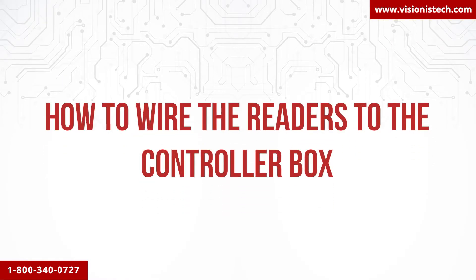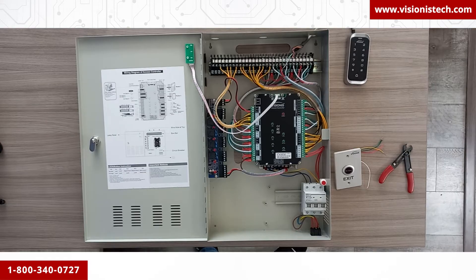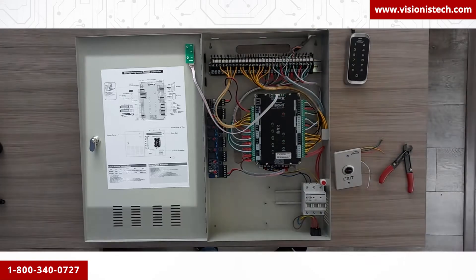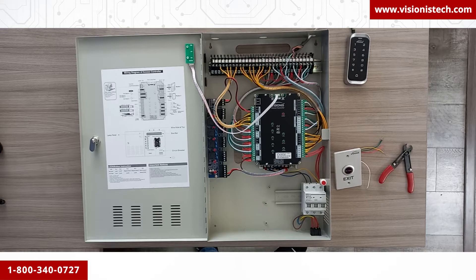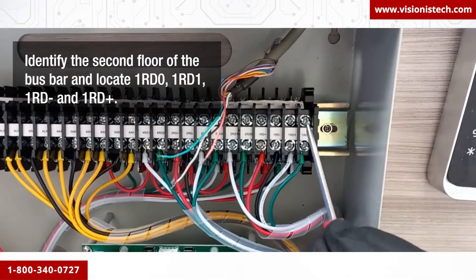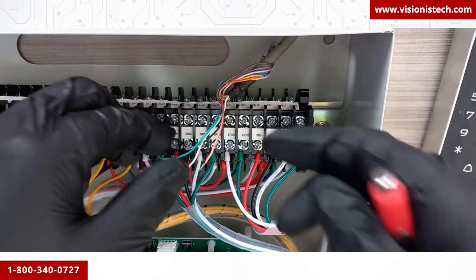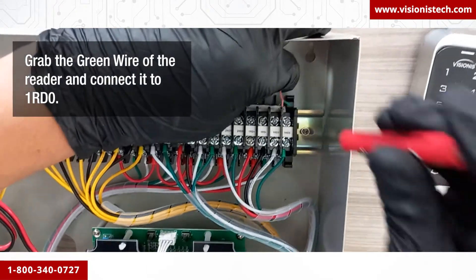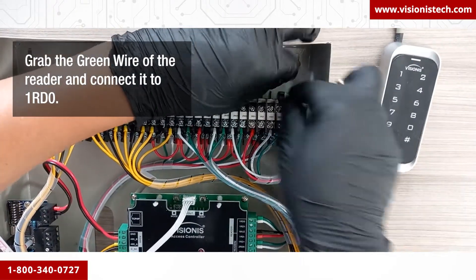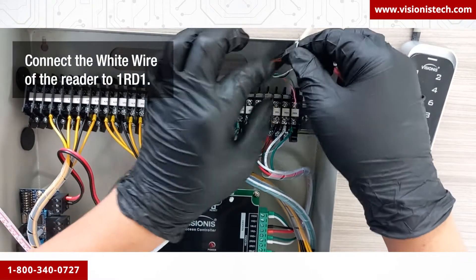How to wire the readers to the control box: in this step we will show you how to connect one reader. If you have more than one reader, just follow this step the same way. It is important that you follow the diagram on the door of the control box. First, identify the second floor of the bus bar and locate 1RD0, 1RD1, 1RD negative, and 1RD positive. Then grab the green wire of the reader and connect it to 1RD0, and connect the white wire of the reader to 1RD1.